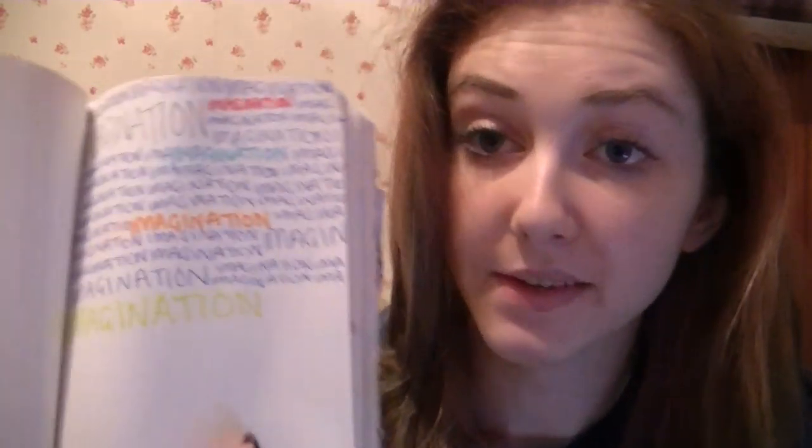Write one word over and over. So I've started this just writing the word imagination — I wanted it to be something that meant something to me. To me the most important thing anyone can have is an imagination, and even if it's not like a wild imagination, just a little thought or a dream can make your day brighter and keep your goal. So I've started that and I'm going to fill both pages with it.